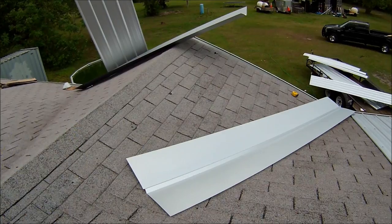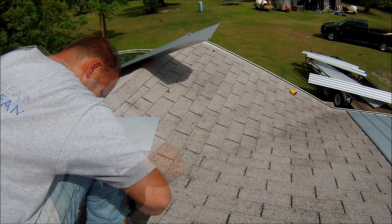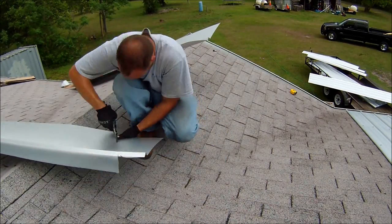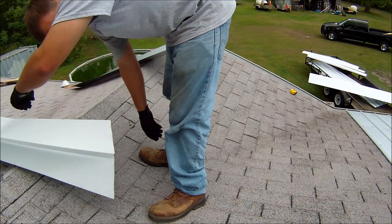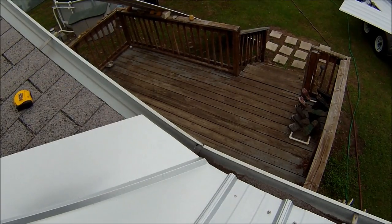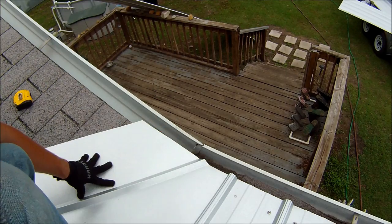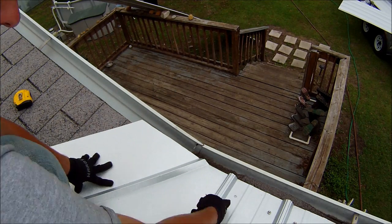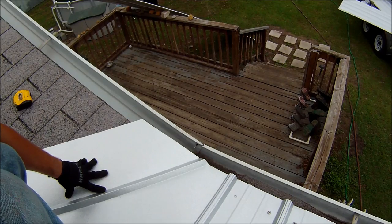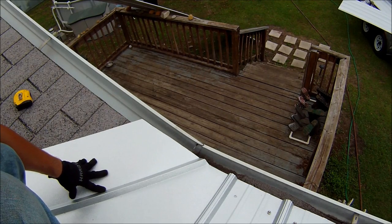I'm going to go ahead and mark it and trim it right on my line. There we go — trimmed edge. Now we're going to go ahead and place it. This is how we want the valley piece to look: it's going to sit nice and even with the one-inch overhang on the edge of the roof. This panel is already screwed into it. We're not going to screw this down because when we run the panels on top, those screws will go through this, and that should be enough.